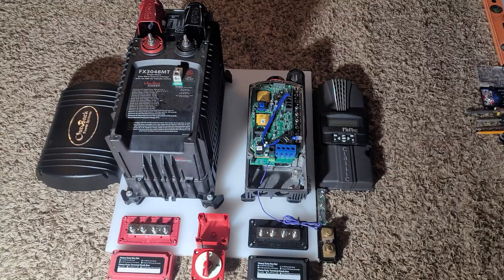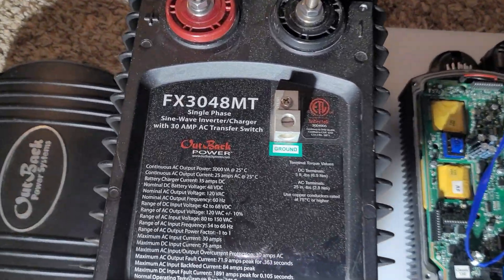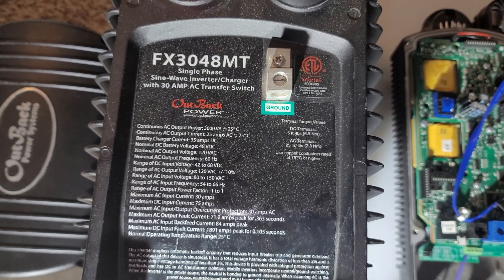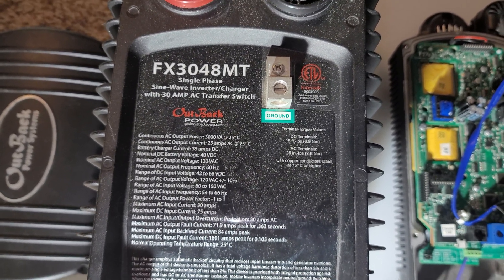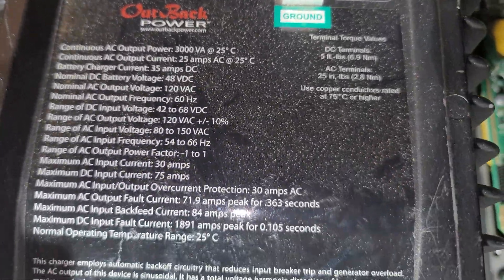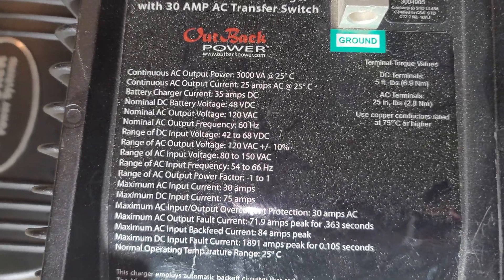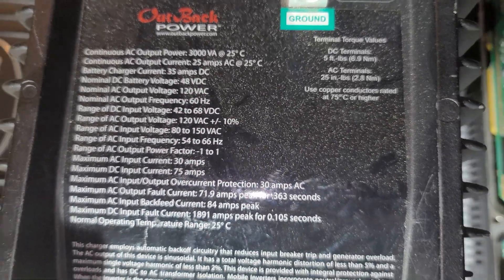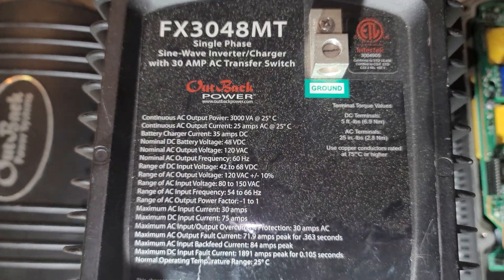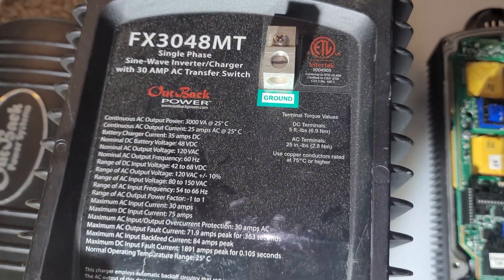On your left you're gonna see the Outback FX 3048 MT — it's the mobile version, so it's 3.3 kilowatts, 48 volts. These are the specs for those of you who are really curious about the numbers, which are really good for programming so you know what you're doing and what all the requirements are.